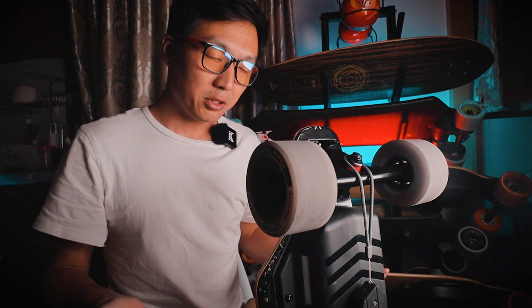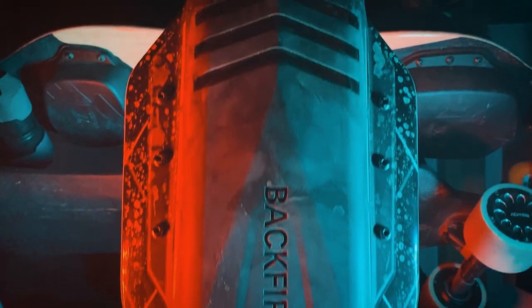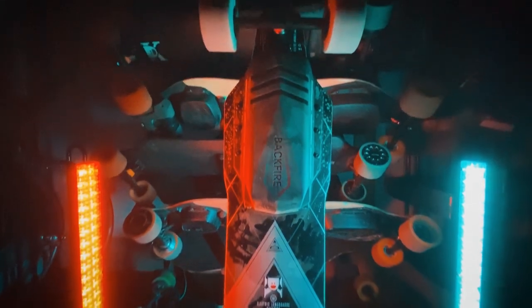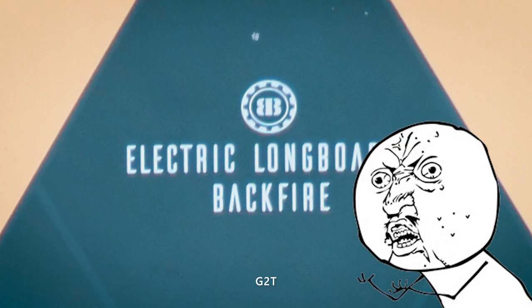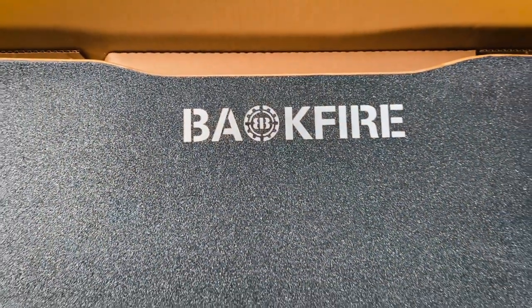This board looks pretty similar to the previous generation G2T. The battery case is quite a bit larger and there are now lights on the side, but the overall style is still Backfire's signature look. There is one major improvement though: the logo on the bottom of the board is now a circle. On the G2, G2S, and G2T it was an oval, and that bugged the hell out of me — but now they finally fixed it. The logo on top is now silver instead of gold, which I think is a good thing.